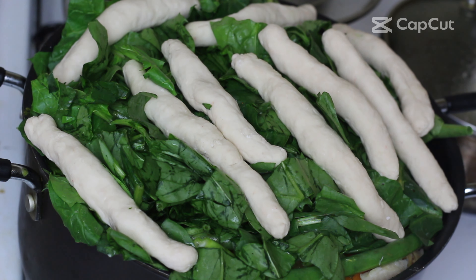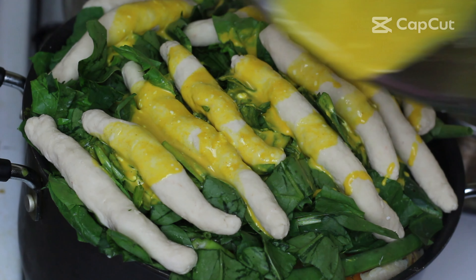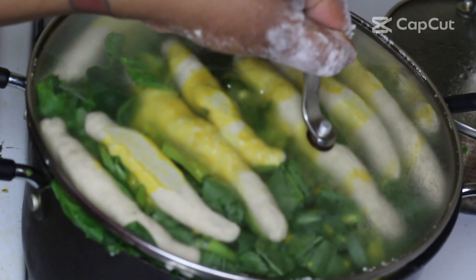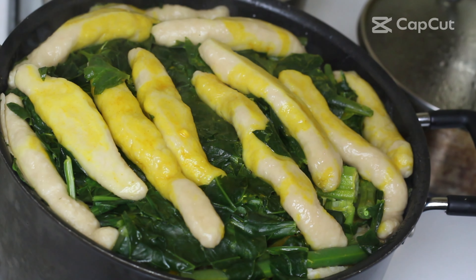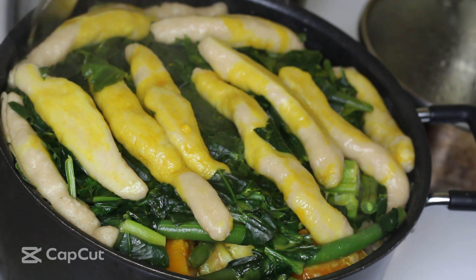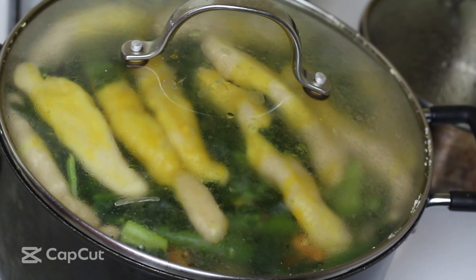I usually boil my salt fish twice. Here are some of the other ingredients: I have one breadfruit which I'm gonna peel, cut, and remove the membrane in the middle using my knife. I have a piece of pumpkin — I'll peel it, remove the seeds, and cut it into smaller pieces. I'm also using green beans, green banana, and carrots.